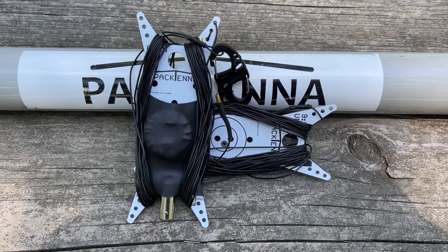Hi everyone, welcome to another episode of K&M Radio Stuff. Today I want to talk to you about an antenna that if you're familiar with the channel you've seen a hundred times. If you're new to the channel, welcome to the Pactenna NFED HalfWave.